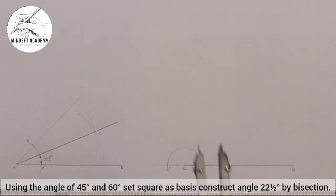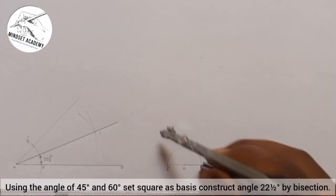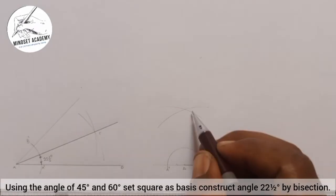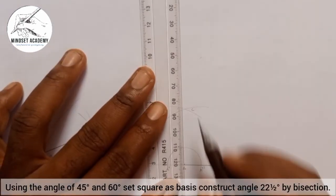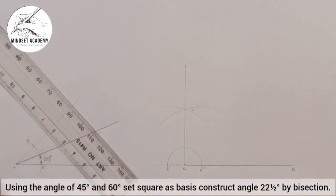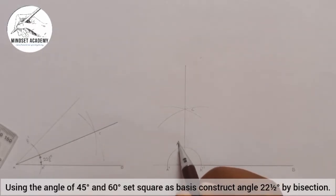With my compass at any given radius, I'll place it at A double prime and strike an arc, then place it at A prime and strike another arc. Where they cut I'll call point C. I'll draw a line that passes through point C from point A. This angle is 90 degrees, but I don't need 90 — what I'm looking for is 45. The word bisect means divide, so if I divide 90 I'll have 45.